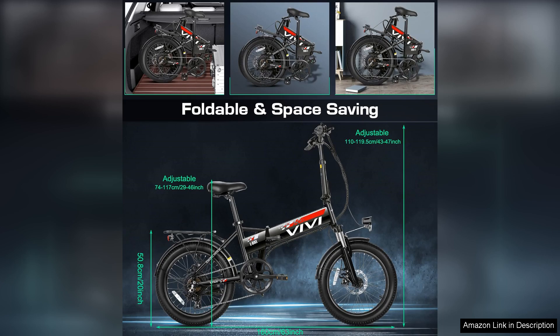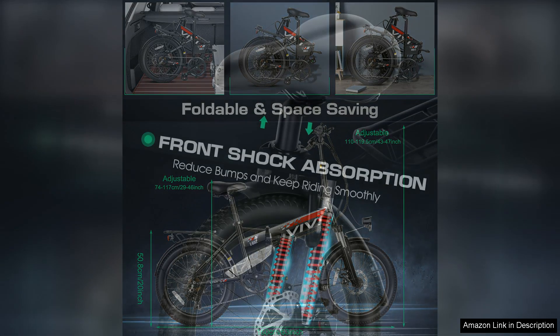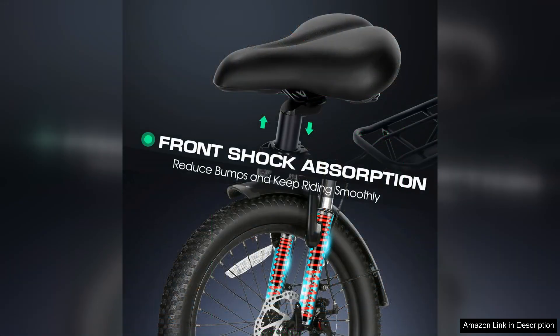Aesthetically, the Vivi electric bike is appealing with a sleek design and vibrant colour options. The fat tyres not only enhance its rugged appearance, but also provide excellent grip and stability on diverse surfaces, from city streets to sandy paths.